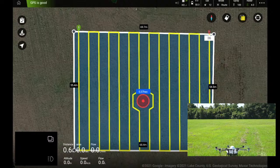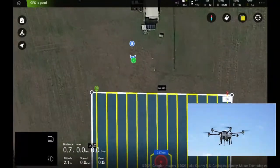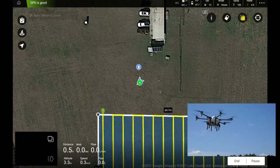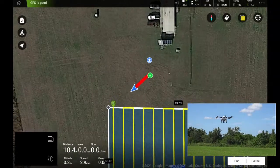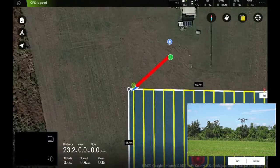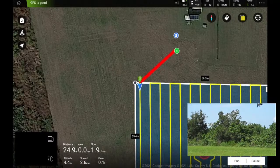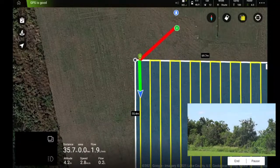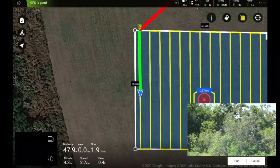I'll do my best to follow the aircraft. It's going to go to the start point first. Pump is set to auto mode so we should see it adjust its height for spraying and begin spraying. It's very sunny today so it's hard to see the actual spray, but let's zoom in — there it is! How cool is that?